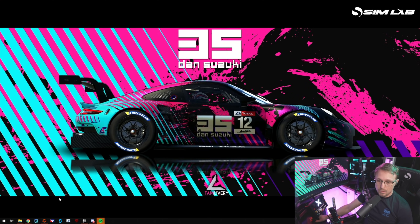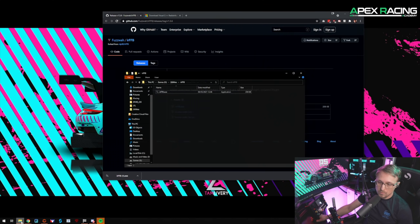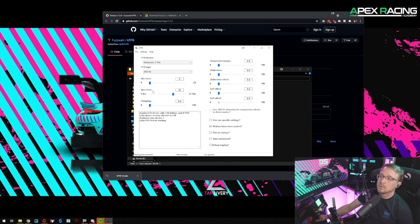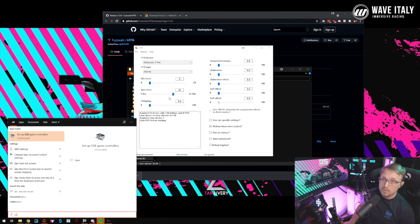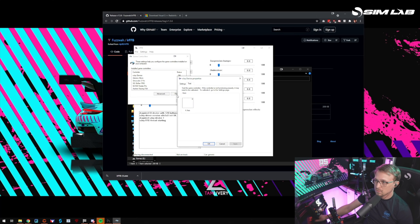PC is restarted. The next thing you want to do is download IRFFB version 1.5.6, click and download it, then copy it to a location you want to use. Just double click it and this is how the UI looks. Next, go to the search bar, type USB, go to setup USB game controllers, and you'll see the vJoy device we just installed.